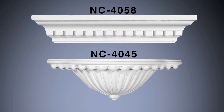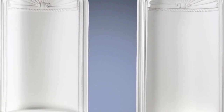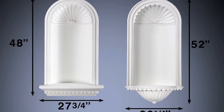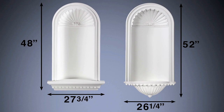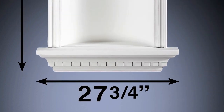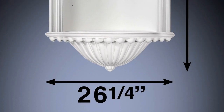It includes your choice of two different design elements that install just underneath. Here's a look at the two options side by side. The first brings your total measurement to 48 inches in height; the second, an impressive 52 inches. And they're almost equally as wide, the only difference coming at the bottom where one design element is just a little wider than the other.